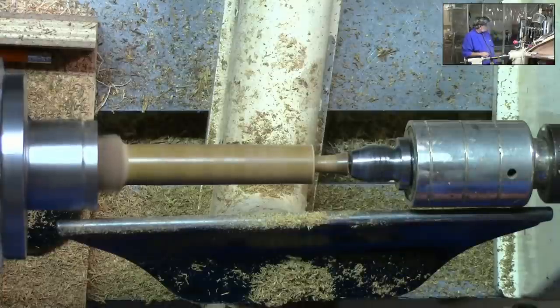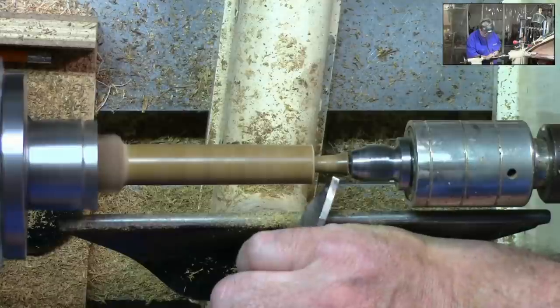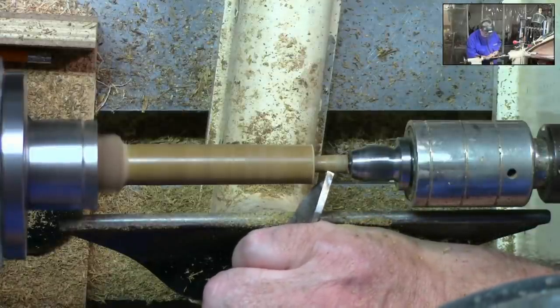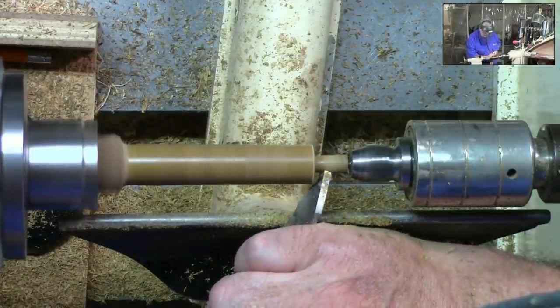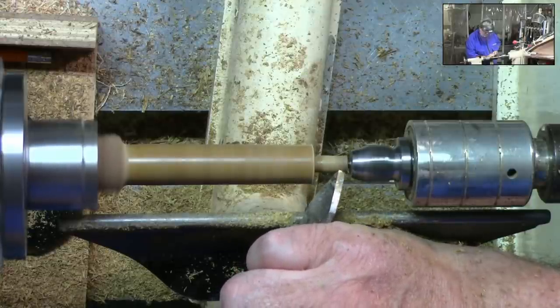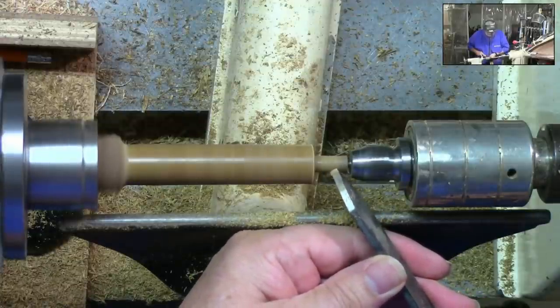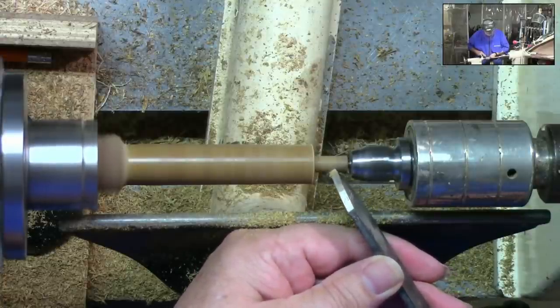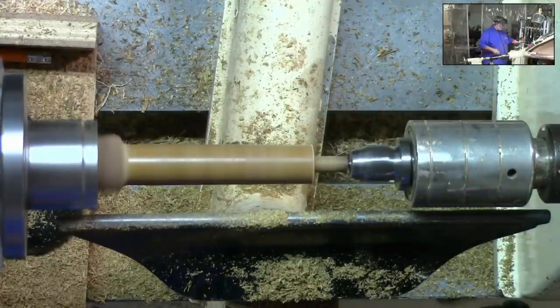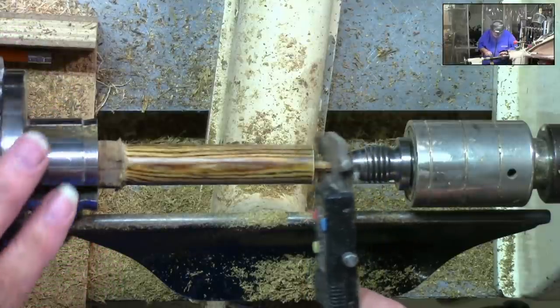Now all we've got to do is bring the rest of this down. I'm going to switch over to a parting tool — we're going to use it much like we would use a skew. Basically that's just a 1/8 inch skew for us when we use it like that. Now let's check our size here. Pretty good.